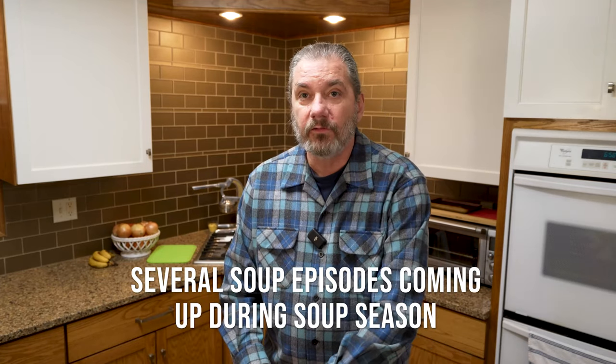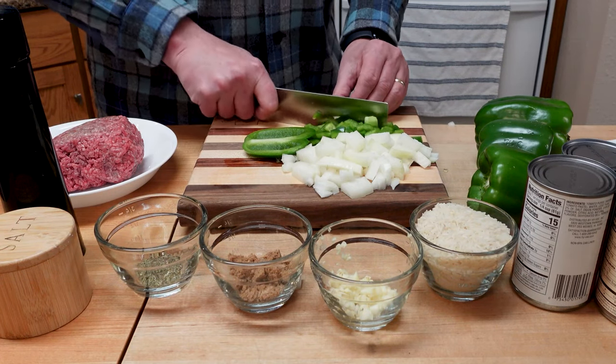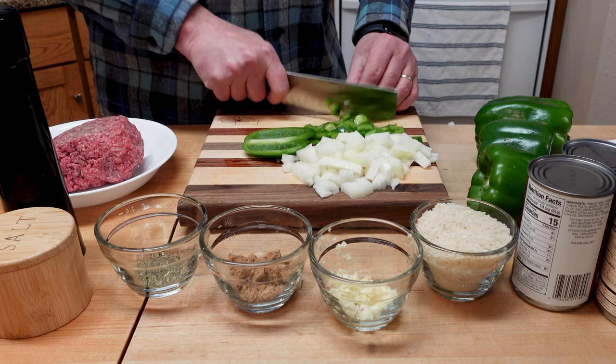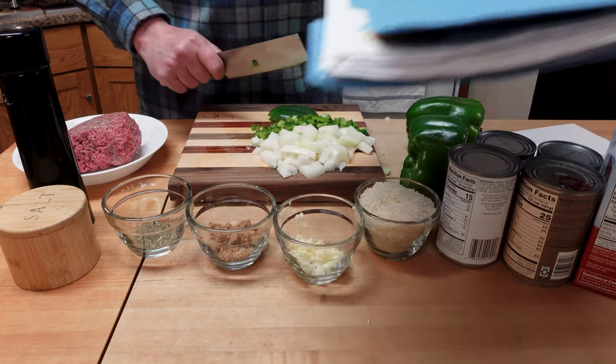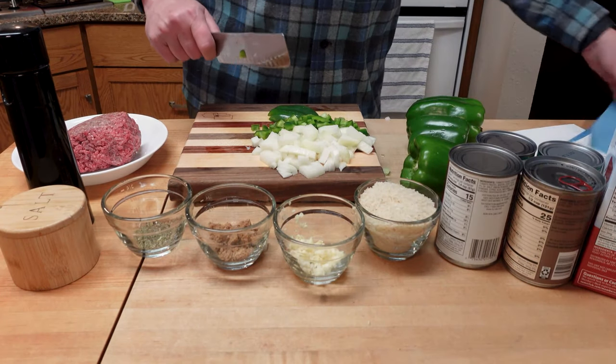One of the other things I want to mention is I'm going to do several soup episodes here in January, because let's face it, it's soup season. These soups are all like this one — hot and filling and delicious and hearty and just what you want on a cold midwestern night. We're looking forward to that, and here's my folder of soup recipes. It's a lot — got a lot to work with in there.